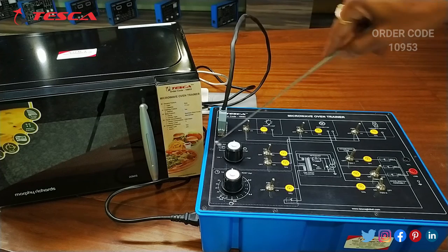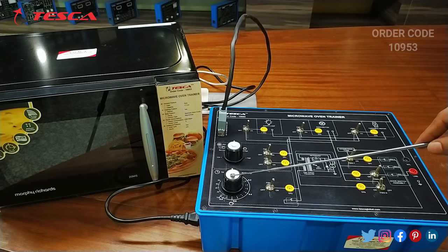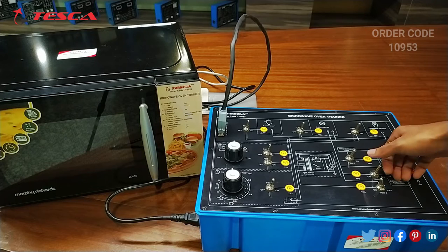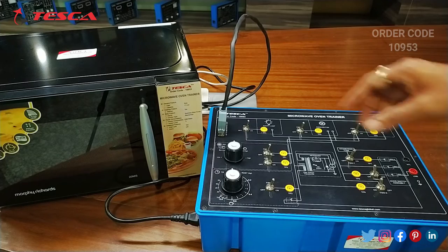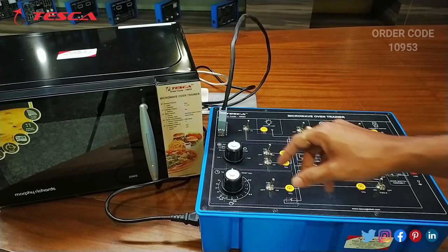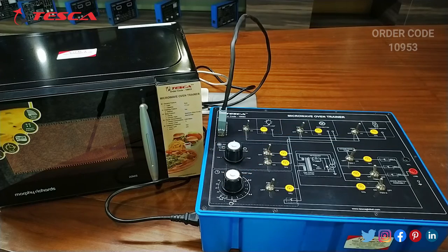We can adjust the power knob according to your need — it can be set to low, medium, or high. This is the timer knob; you can adjust the timer according to the requirement. We will keep FSW8 at the on position, and I am setting the power knob at the medium position.